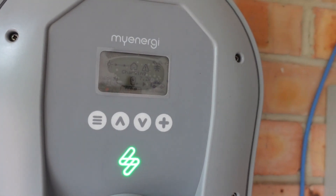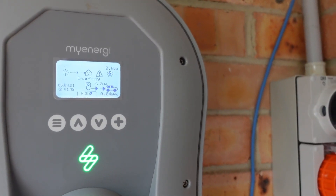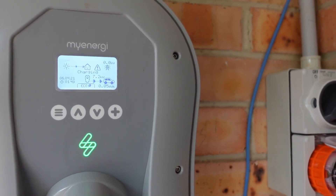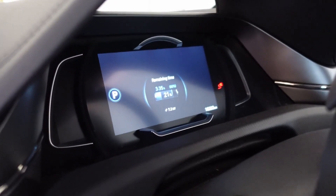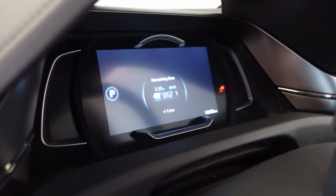I upped my grid limit there — 7.2 kilowatts. I'm successfully charging at 7.2 kilowatts. If I go inside, there it is: 7.2 kilowatts. Winner, winner, chicken dinner.